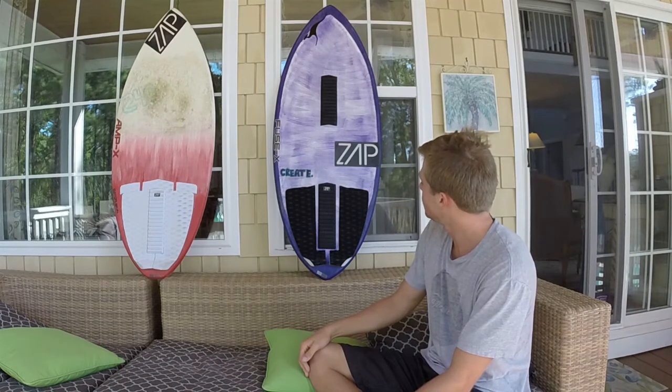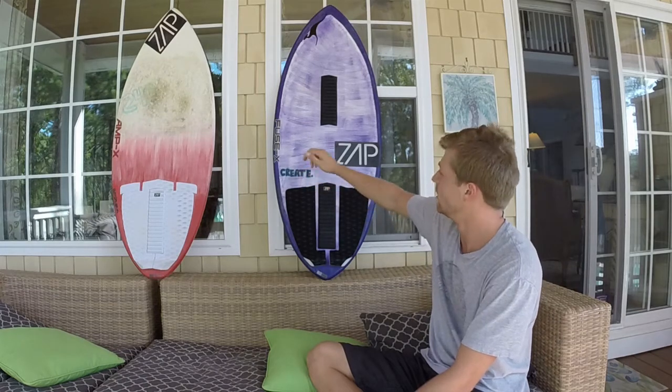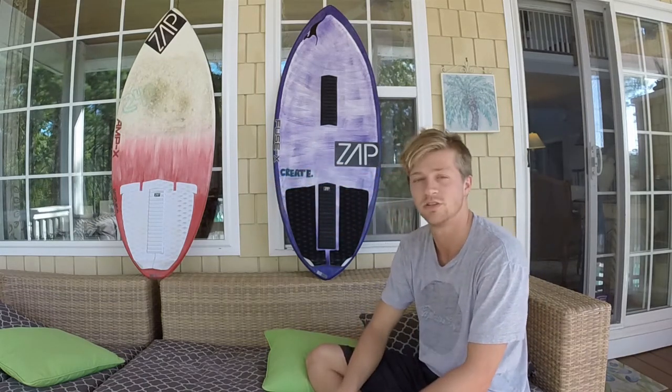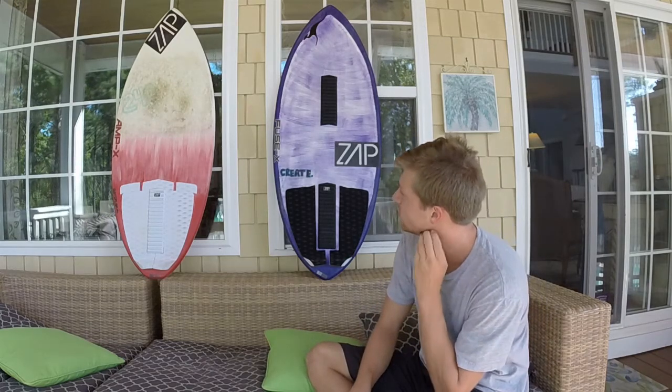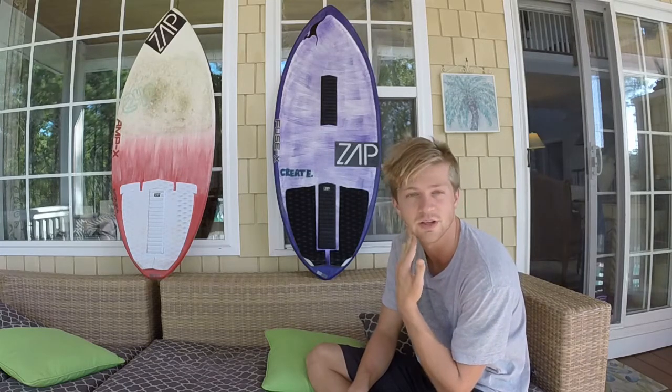I'm going to say that this — the Fusex — is going to be my choice of board between the two. I did really enjoy the Ampex and I think if you've never ridden one you should definitely try it out, because it's just a really fun board. You just go really fast and it's pretty fun to experience that.